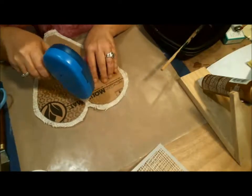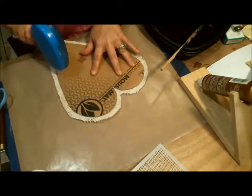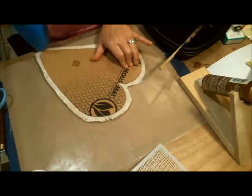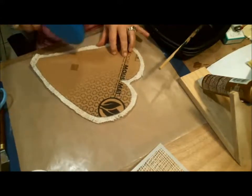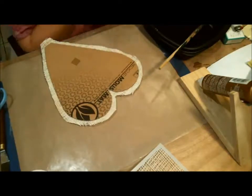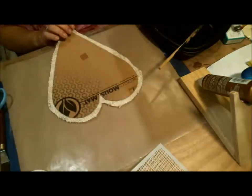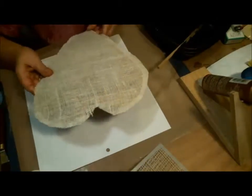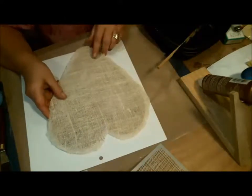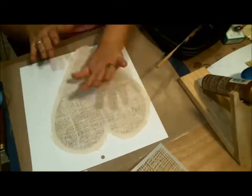I'm going to lay my paper on here. Actually, I'll turn it upside down — it's an easier idea — get it positioned where I want it. I maybe should have stuck this on before I did the burlap, but that's okay, I can get around it. I've got that on. Now I'm going to bend it back a little so I can cut close to the edge. I'm not worried if it's perfect because I'll clean that up later.